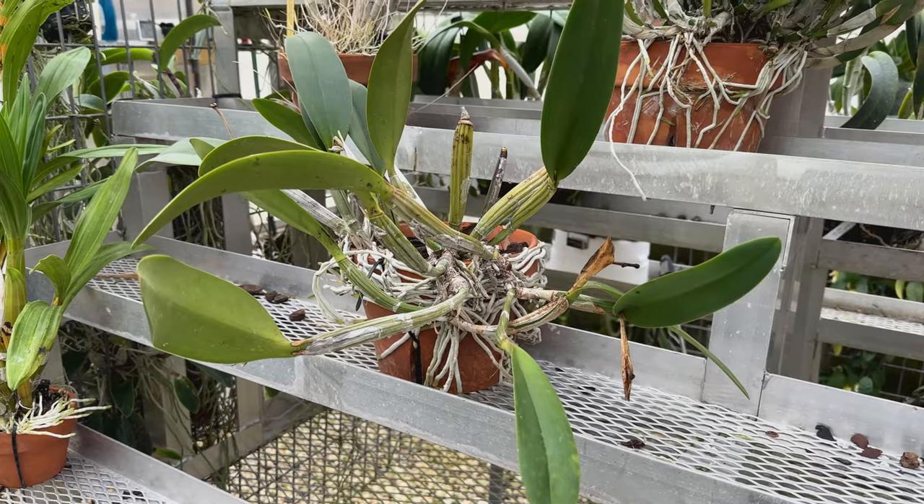I'll show you some really good examples of what healthy orchid roots look like, what they're supposed to do, some potting tips and advice, and then I'll show you some walkerianas and nobiliores that Gene has whose roots are just rambling all over the metal bench and doing really nicely. Let me get the camera turned around and show you what I mean.